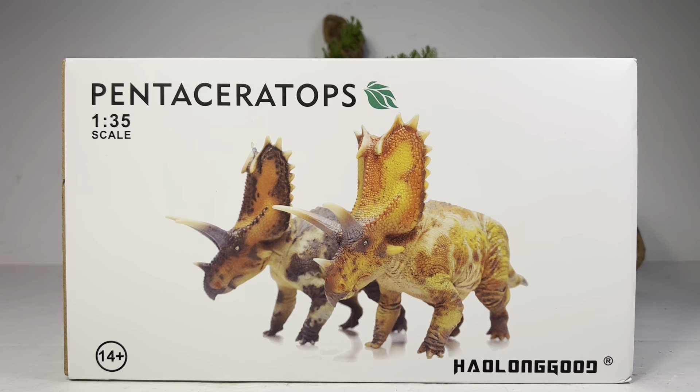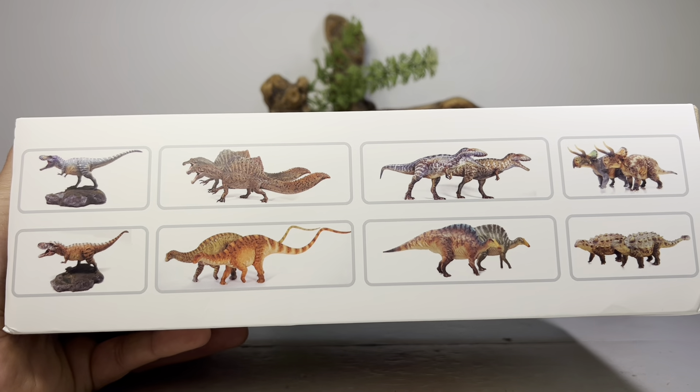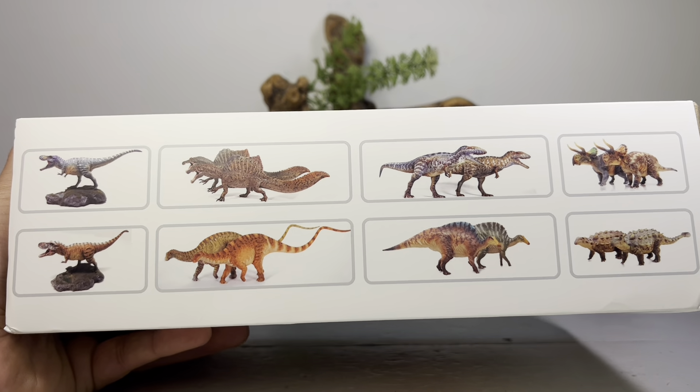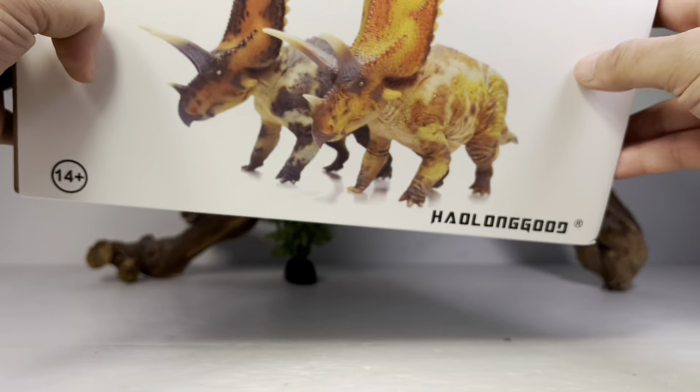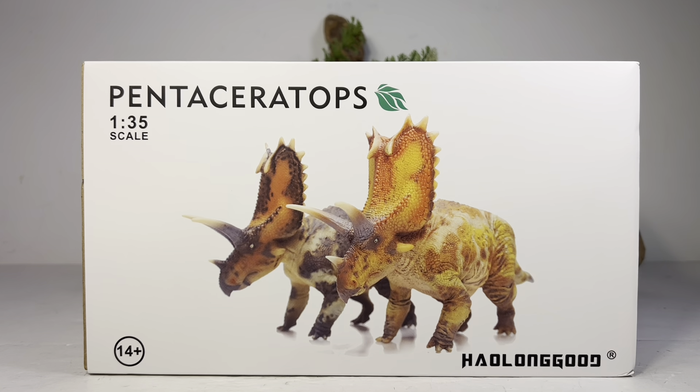I picked up everything from them except for the T-Rex and the Therizinosaurus — I just really didn't like the look of those — but every other figure they've released has been absolutely fantastic. On the bottom of the box you do have a checkmark for which version you are getting. So that'll do it for the packaging; let's throw these up on the turntable and dive into the review.